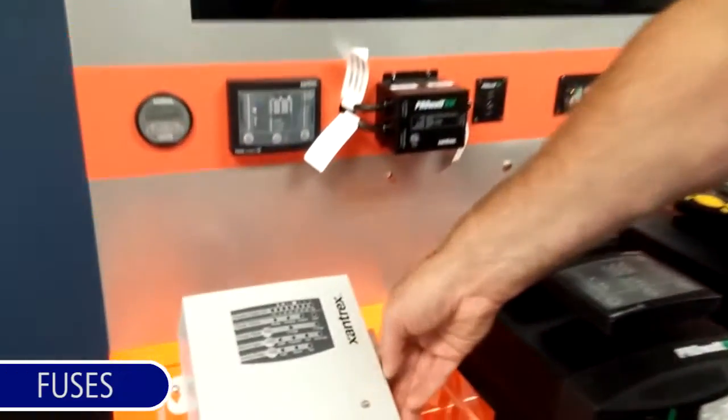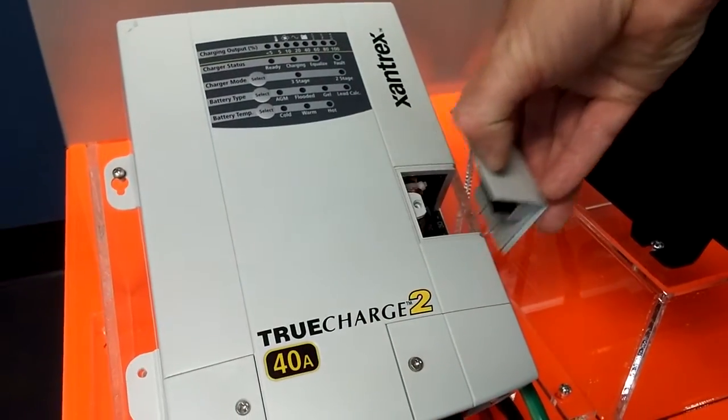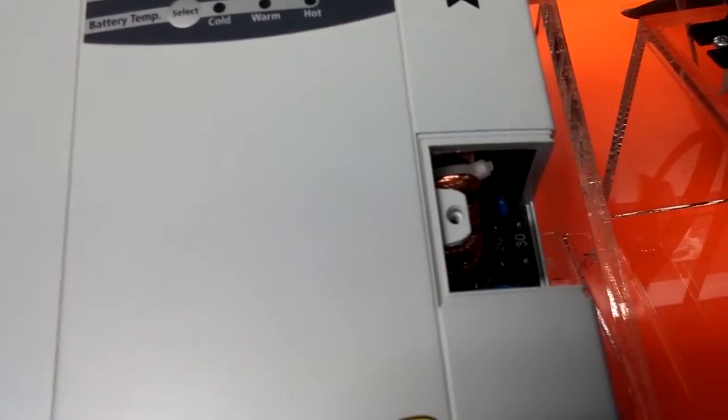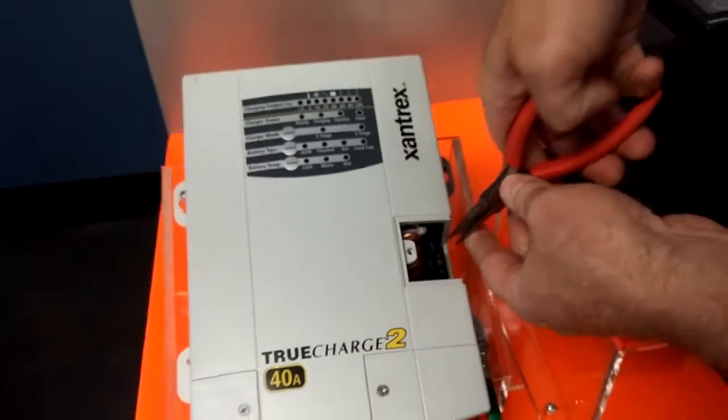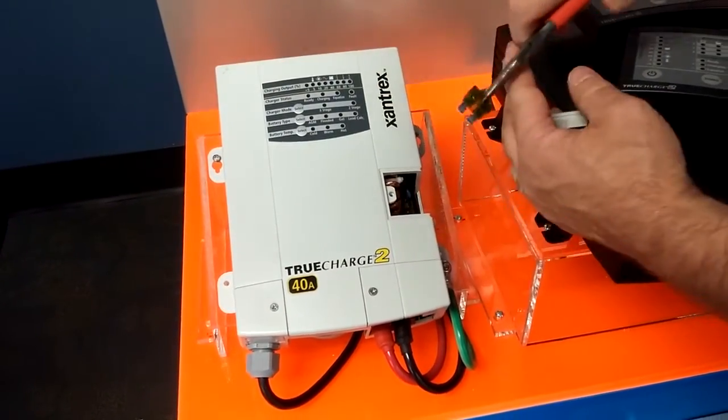I will show you the fuses which protect the unit in case of inadvertent reverse polarity. The fuses are located under the cover on the side of the unit. They are automotive type blade fuses and can be removed and pulled out as with any regular automotive situation.